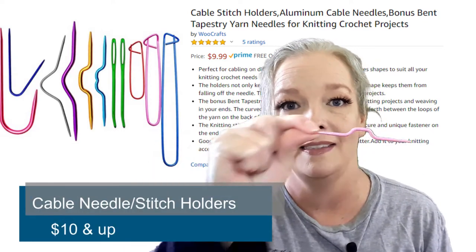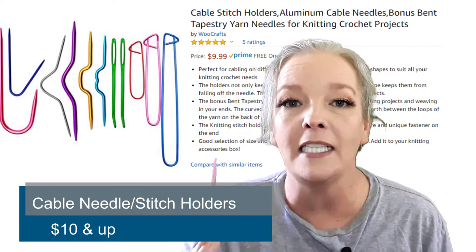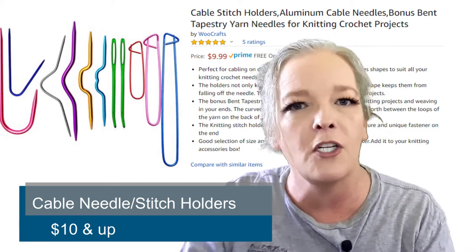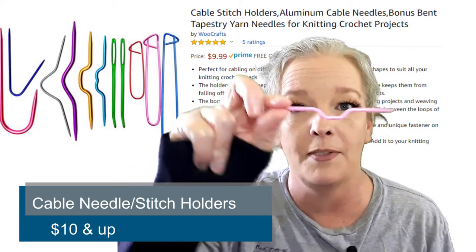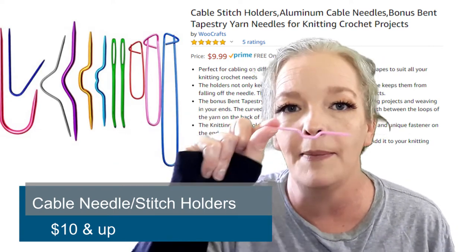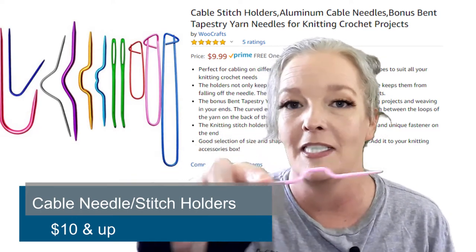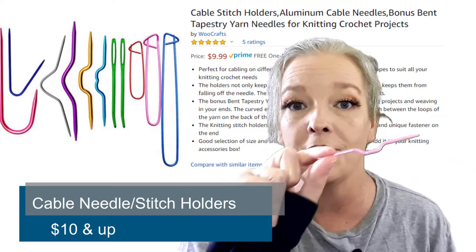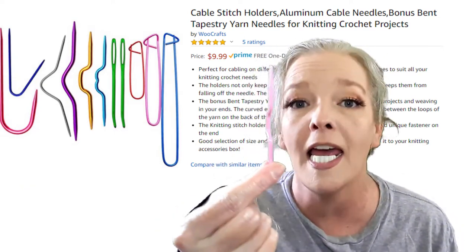Number two: a cable needle. I wish I had cable needles when I first started knitting. I wanted to jump in and do the fanciest stuff right away, and of course it's very hard to do cables without a cable needle. These are great — you can use a double pointed needle, but cable needles are the best. This is a little plastic one, you don't have to buy fancy ones. They come in different sizes for different gauges and to match your needles.